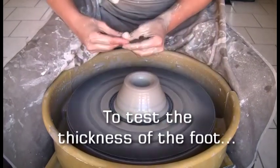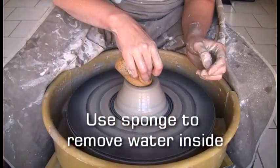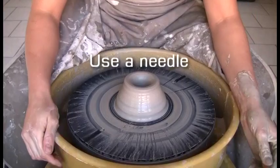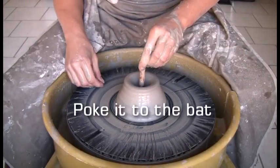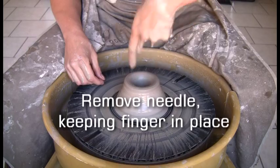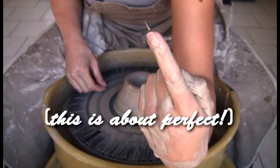To test the thickness of the foot, first use the sponge to remove the water inside. Use a needle tool to poke all the way through to the back. Slide your finger down the needle, move the needle while keeping your finger in place. The exposed needle tip shows how thick the foot is — this is about perfect.